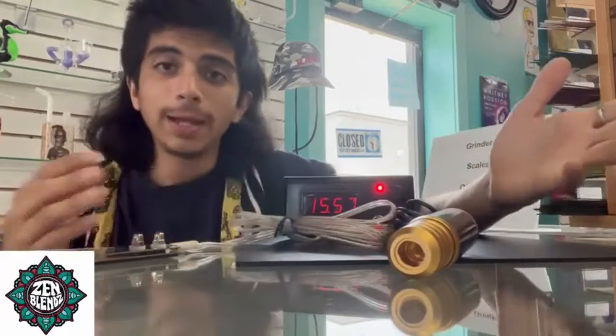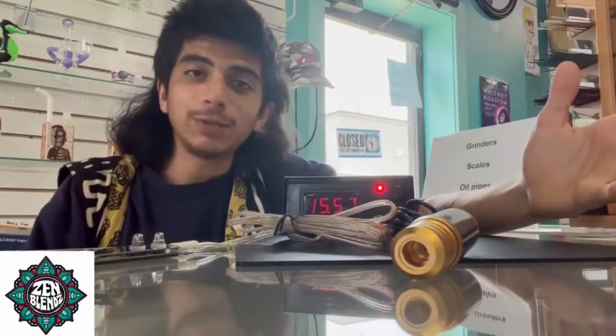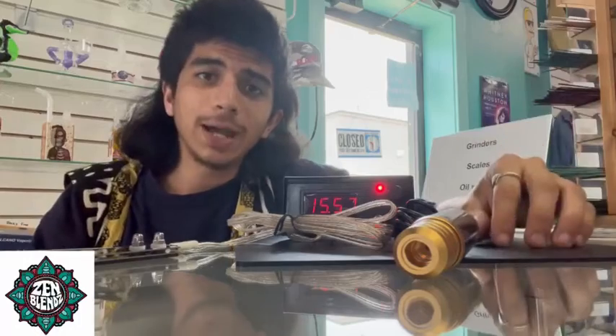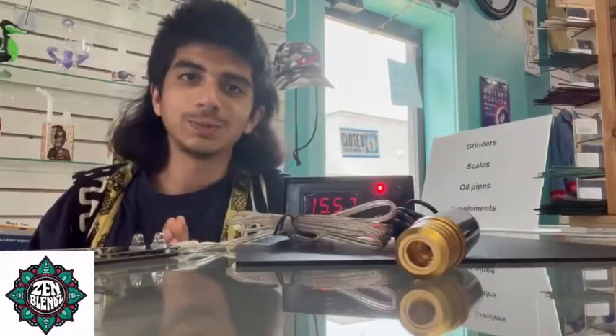You're able to control the amount of power going into your machine simply through this little knob. That's how you do it — it's not very complicated. I'm glad you guys checked this video out. If it helped you at all, please like, comment, subscribe, and we'll keep putting out more content. Thank you for coming back — catch you all soon, peace.